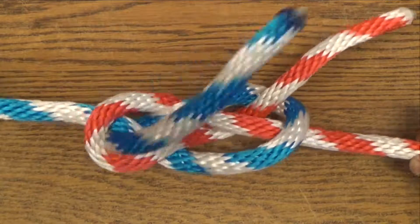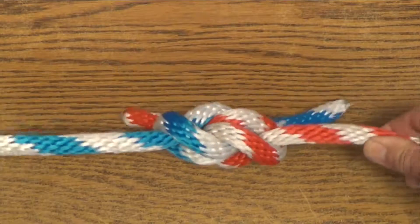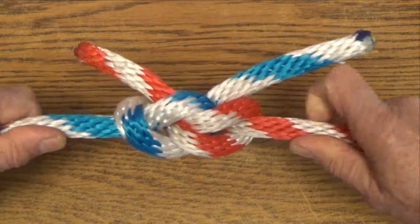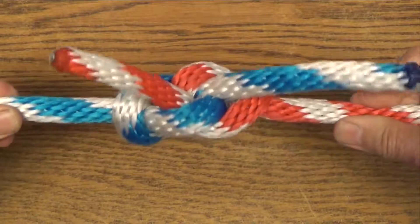If seizings aren't added, when tightened, the carrick bend will collapse into a different shape. Although it's more bulky than the seized form, the properly tightened capsized form is stable and secure.